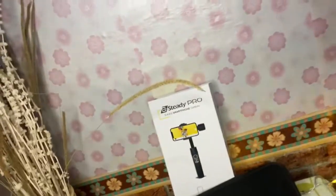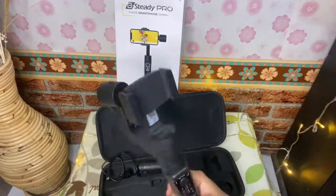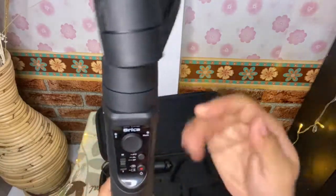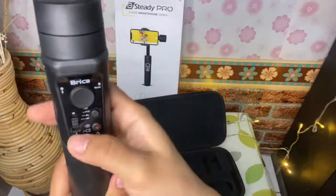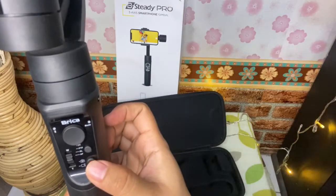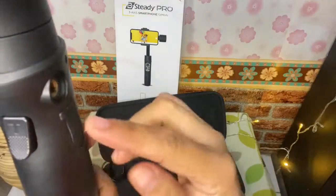Ini ngebantu banget teman-teman. Kita langsung lihat ya — di gimbal ini ada beberapa tombol. Disini ada tombol untuk ke kanan, ke atas, ke bawah, dan ke kiri. Dan ini enak banget buat mindah-mindahin — smooth-nya. Lalu ini ada zoom in dan zoom out. Dan ini tombol mode — ada 4 mode di gimbal ini. Lalu tombol power. Dan ini untuk indikasi baterainya.